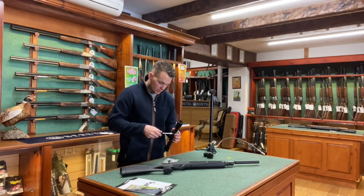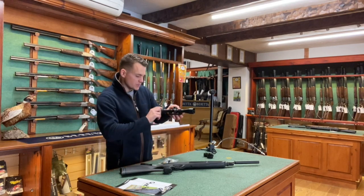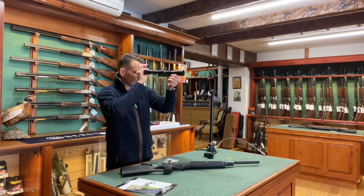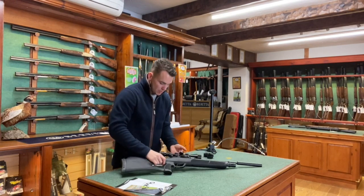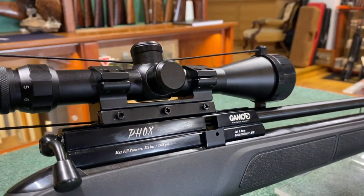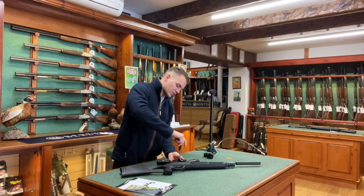Next up we're going to be putting this scope straight onto the rail on the gun. Obviously make sure the scope is the correct way — you don't want to be looking at images further away than they are. Make sure it's the correct way, and this will bolt and grip straight on to the rail of the action on this Gamo.